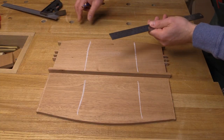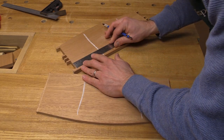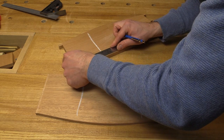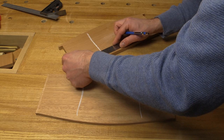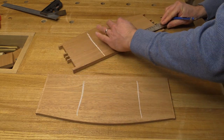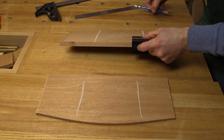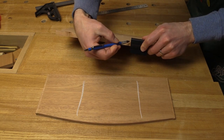Looking at my SketchUp diagram again, I can see that the inside edge of this divider needs to be exactly five inches in from the inside edge. So I'm measuring from the inside of where I wasted out my material for my pins here. I'm just going to make a little mark there, and do the same on the other side. Then I'm just going to extend my line, and using a saddle square, I'm extending that line around the back, and I'll show you why that's important.